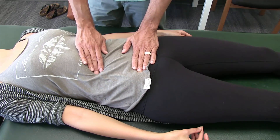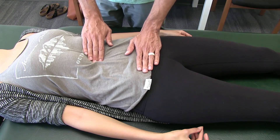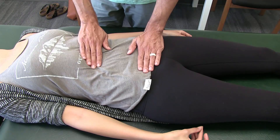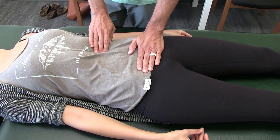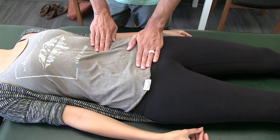We're going to palpate over the region. You'll have one hand over the bladder and the other hand over the kidney you're trying to isolate. In this case I'm going to show it for her left kidney, so I place my flat hand over the region.